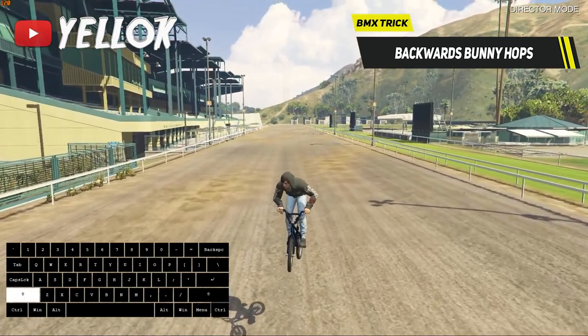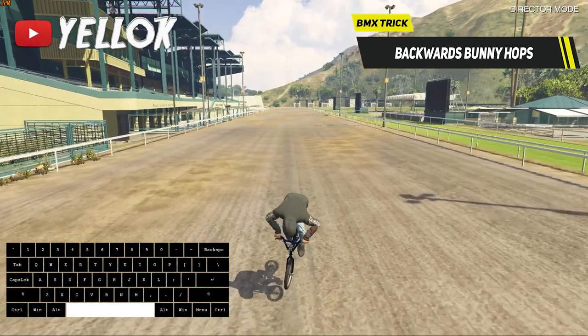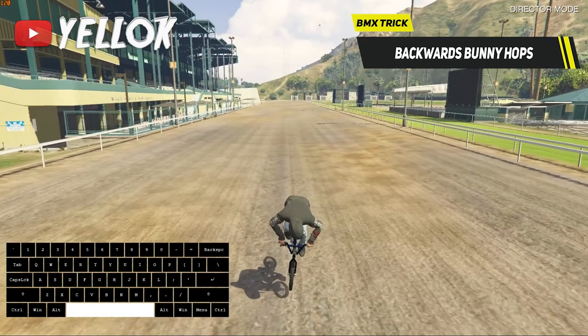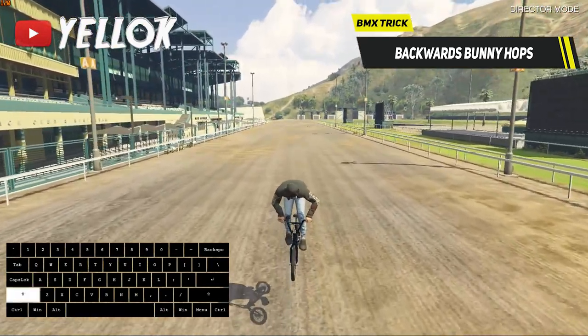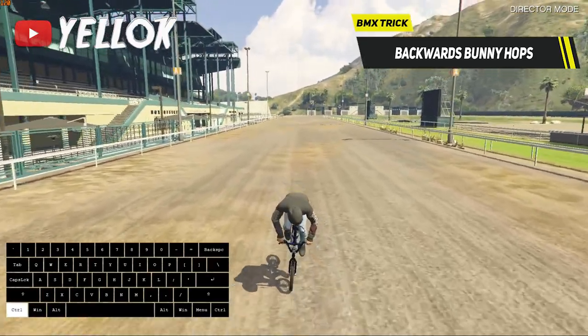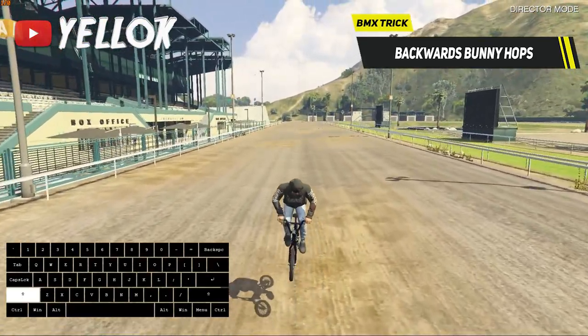Land on the ground with your front tire first and lean back while doing another bunny hop. If you want to do multiple backwards bunny hops in a row, lean forward after every single backwards bunny hop to land on your front tire again — the rest is the same.